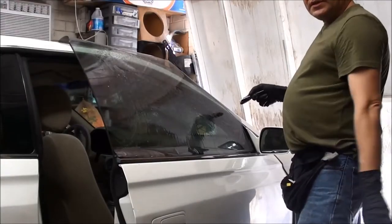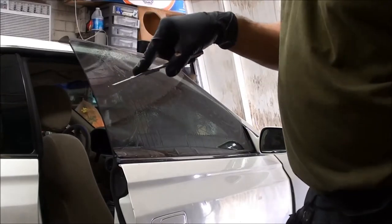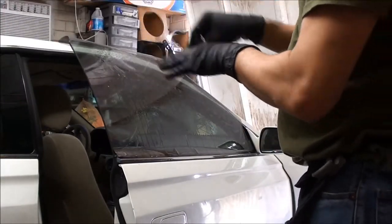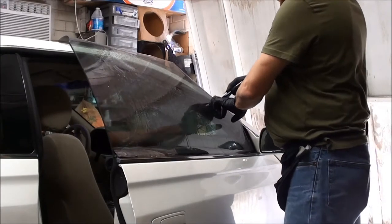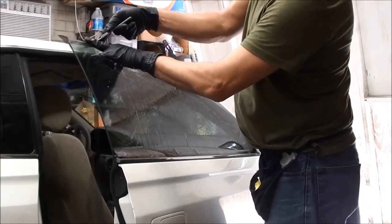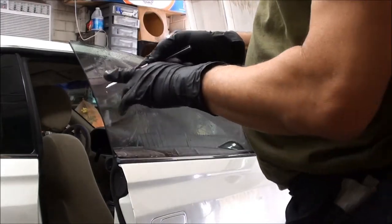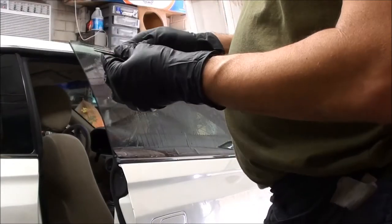We need a nice flat surface — not with this big old finger right here because it will make my cut crooked. What we're going to do is start our blade at an angle, first create a little slice there, then start the blade and slide it all the way across, then come back and finish it off. I keep my finger real close — just be real careful, I wear gloves — so I'm flattening out the film as I'm cutting it so it doesn't loop and create a jagged cut.